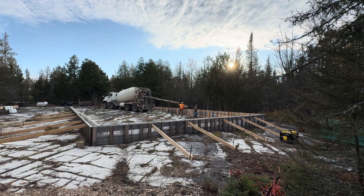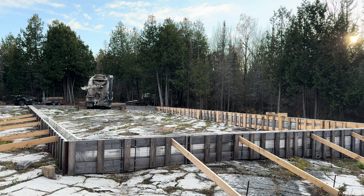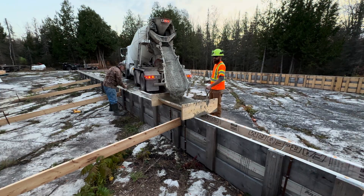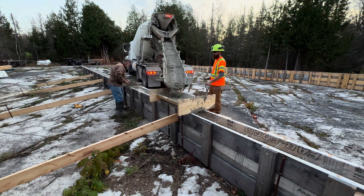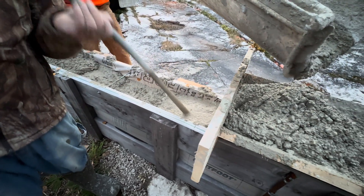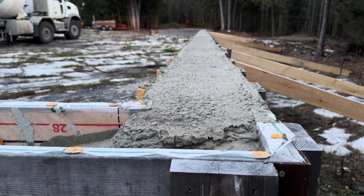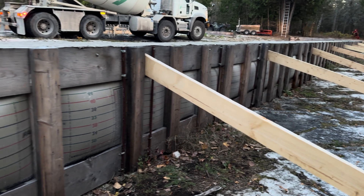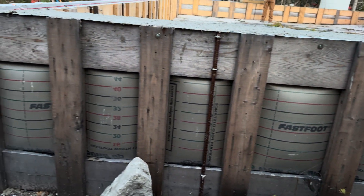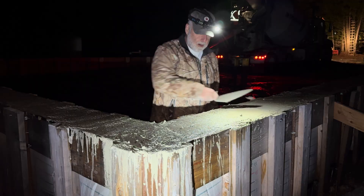Here we are just finishing off the first truckload of concrete — that was eight cubic meters in that truck, and the second truck is backing in with the five remaining meters. The day's getting on, but when you're pouring concrete you just have to keep going no matter what, because you want a continuous pour without what they call a cold joint anywhere — that's where fresh concrete is put on top of hard or semi-hard concrete. I'm looking forward to stripping the forms to see what this pattern looks like. Most of it's going to be covered with dirt, though some of the taller areas on the outside will remain visible.